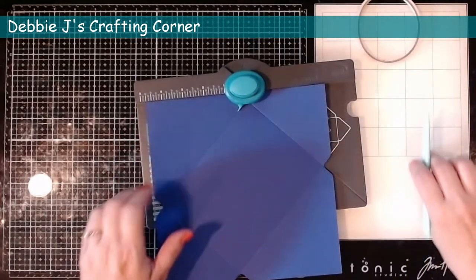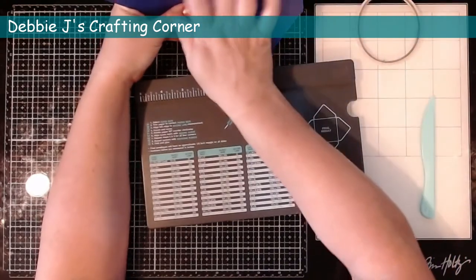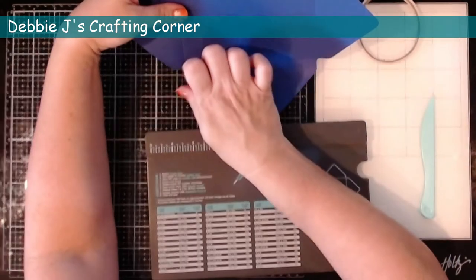Now we've got all of that done, but I like to add that little detail of a rounded corner on each of those corners and the punch board comes with that. It's just on the opposite end of the regular punch.